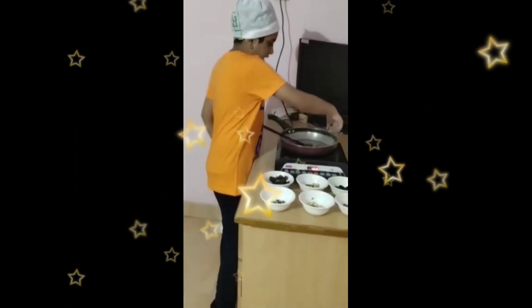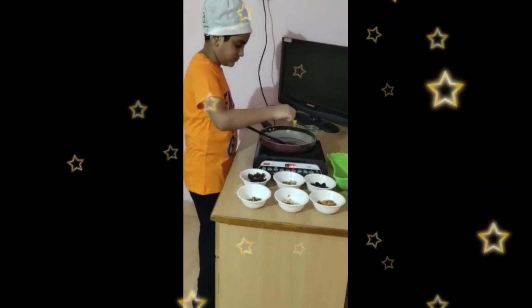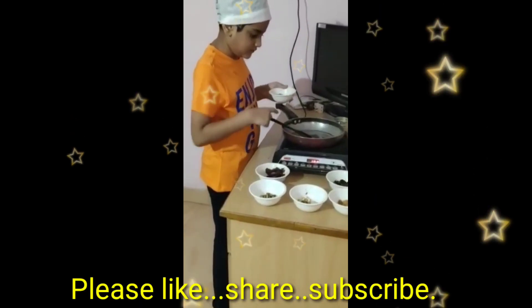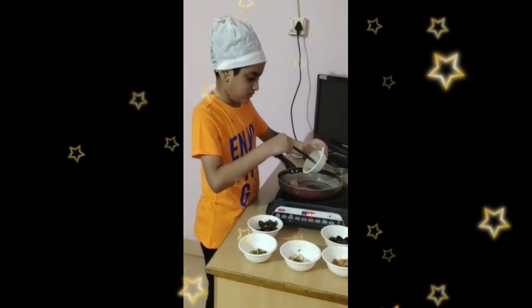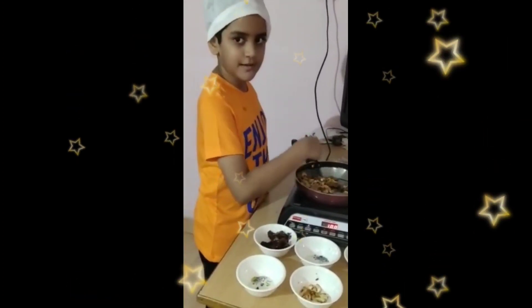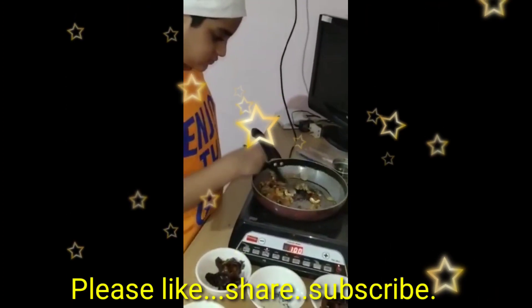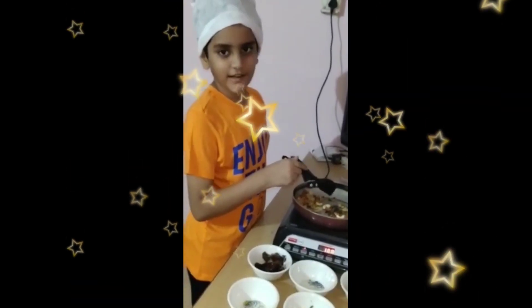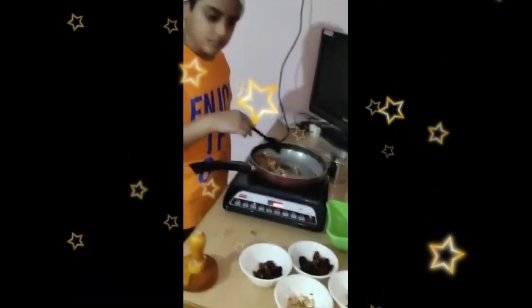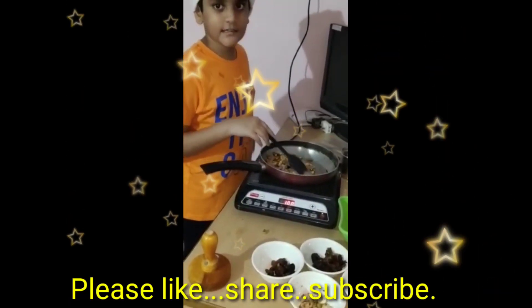Add some ghee. Add some nuts. Mix the nuts — do not let the colour change. Now take it in a separate bowl.